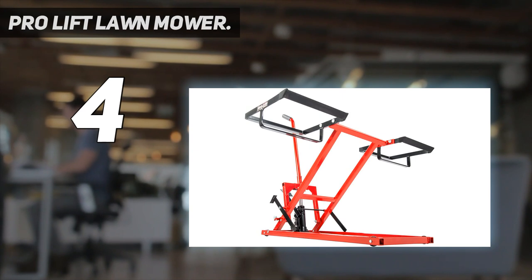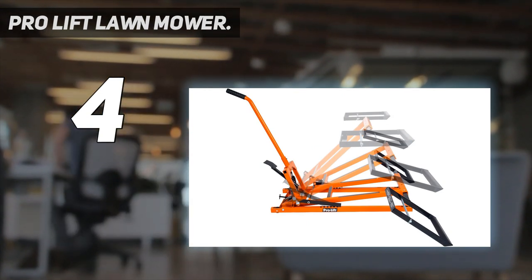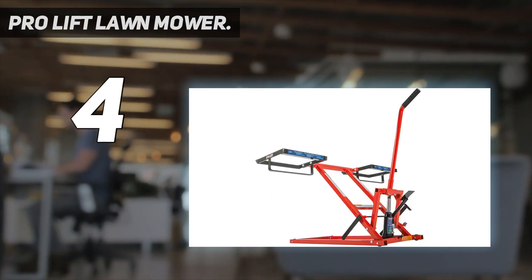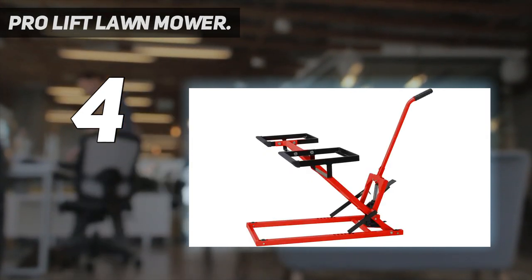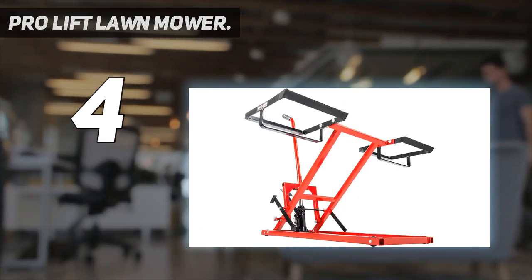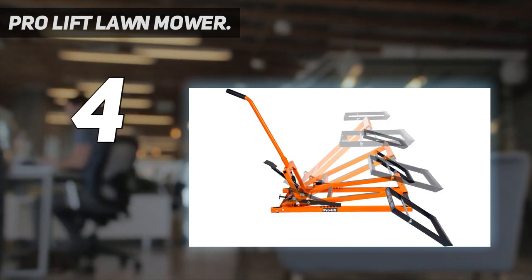The Pro Lift T5300 Lawn Mower Lift is a 300-pound lawnmower lift that provides the ability to lift 22 inches from ground to wheel saddle, giving you maximum space to perform necessary mower maintenance. It is built with welded solid steel construction, four steel wheels, and positive dual locking safety latches. It has the ability to hold a minimum 17¼-inch span and up to a 41¼-inch span mower. In addition, it features a hydraulic foot pedal operation, giving you the option to lift your mower effortlessly.